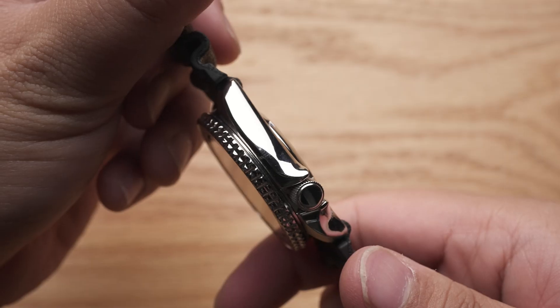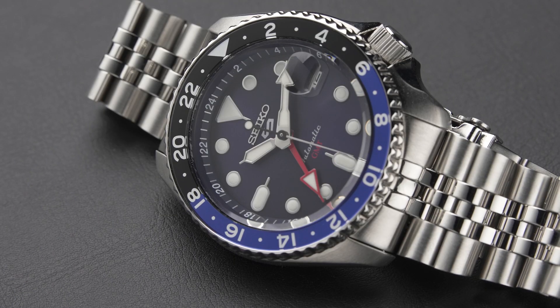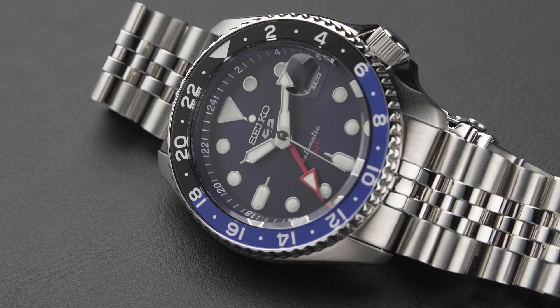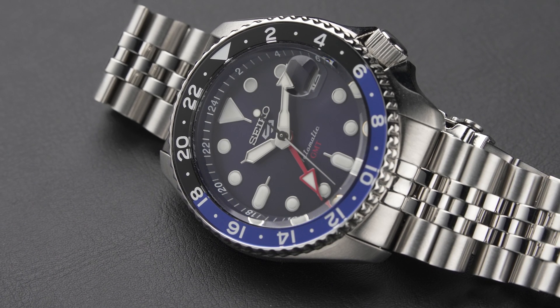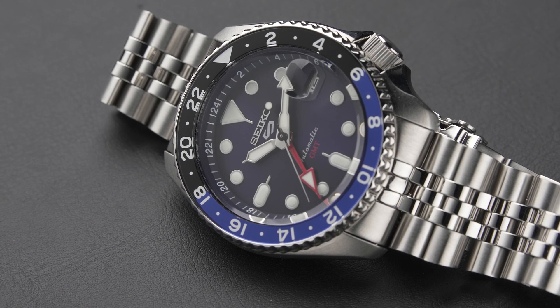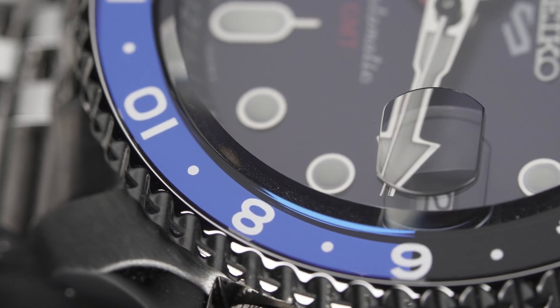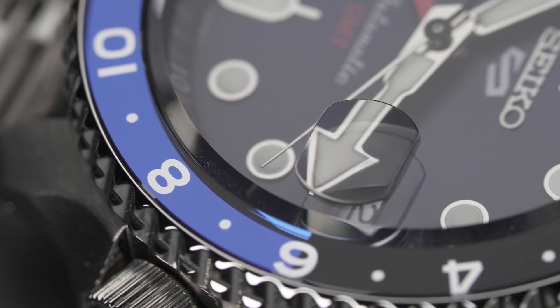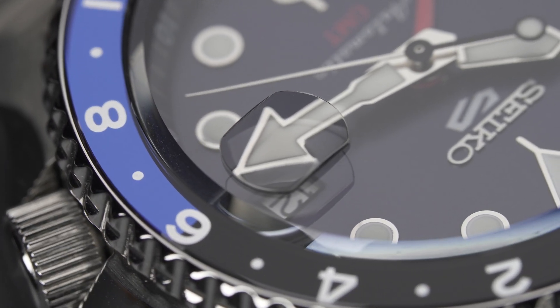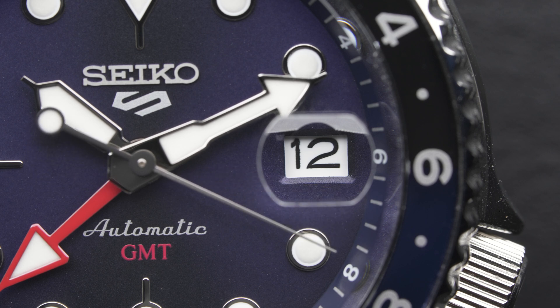In contrast to the fully polished look the SKX series had, the finishing is generally nice for something at this price point — nothing stellar, but nice nonetheless. A noted difference is the Cyclops on the date window. It reminds one of Rolex, which is a design choice you may or may not like. Regardless, it does help the reading of the date — a welcomed addition.